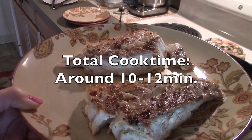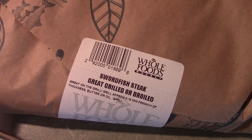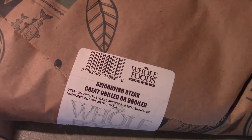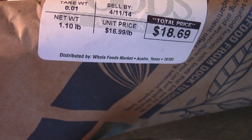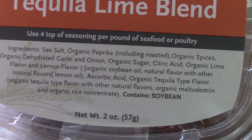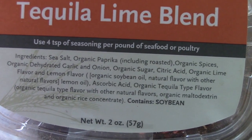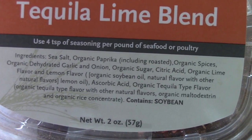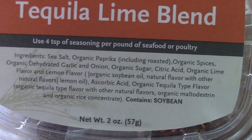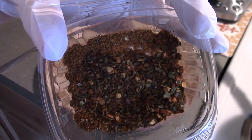For swordfish, we like to use a tequila lime blend, but like I said you could make your own or buy something similar. I've also read that lemon and basil go really well on swordfish.